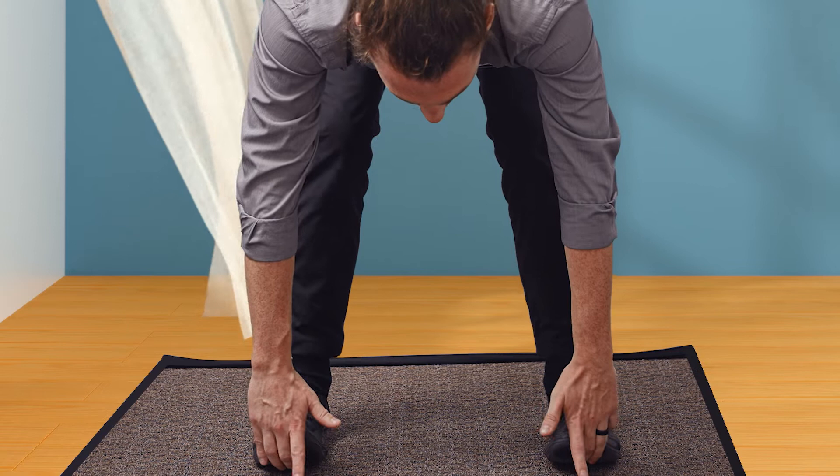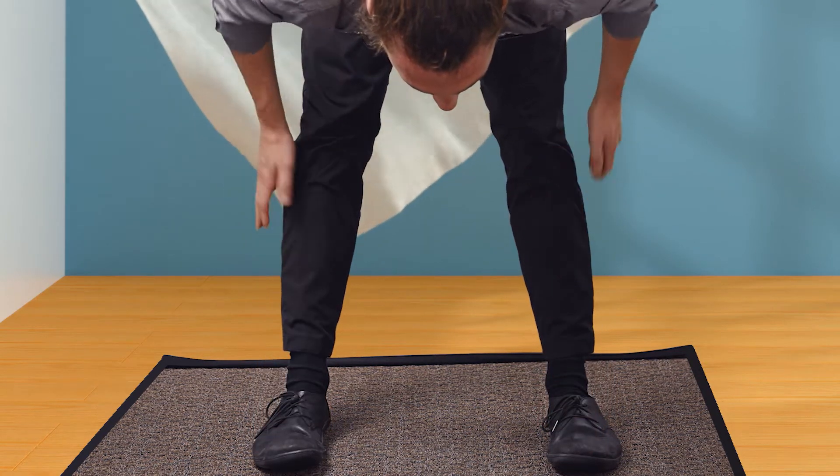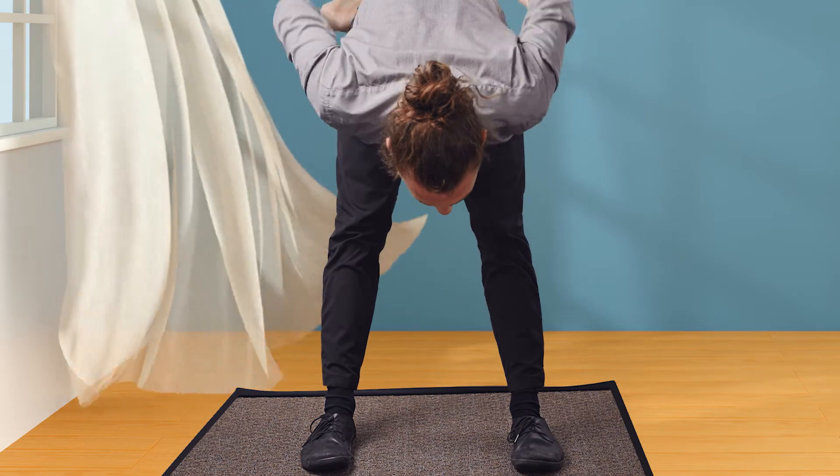Extend your knees, keeping your hands on your feet. When you have your knees extended, you're going to feel a stretch in your hamstrings as well as your low back.